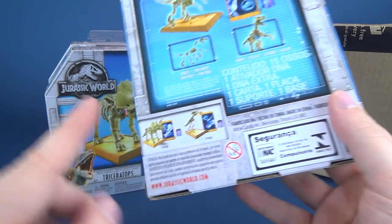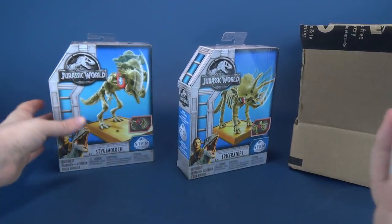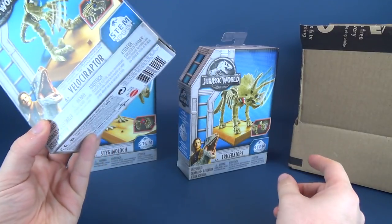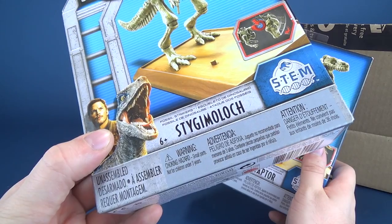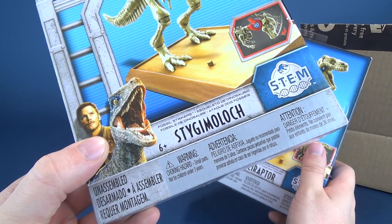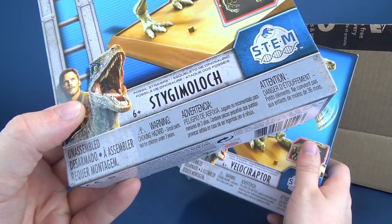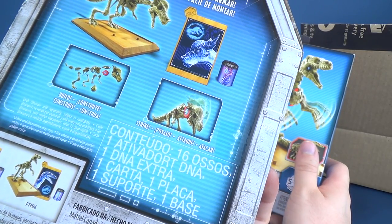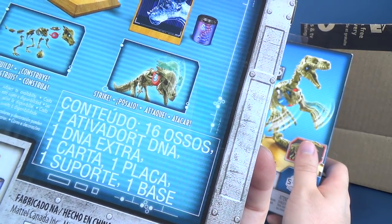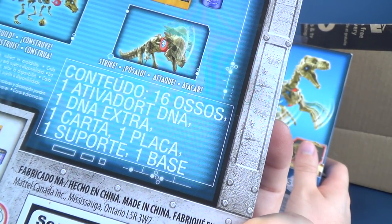There's a Triceratops, and that looks like a Pachycephalosaurus. Oh, that actually is all three of them. So it's Velociraptor, Triceratops, and — I said Pachycephalosaurus, but it's actually Stygimoloch. I think I did do a review of it at one point. That's really neat — you build them, and then they have something on them that strikes. The Stygimoloch — I'm just going to call him Stiggy for short — looks like he puts his head down and rams, or butts his head.